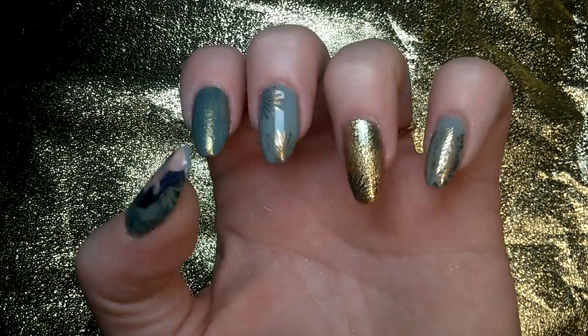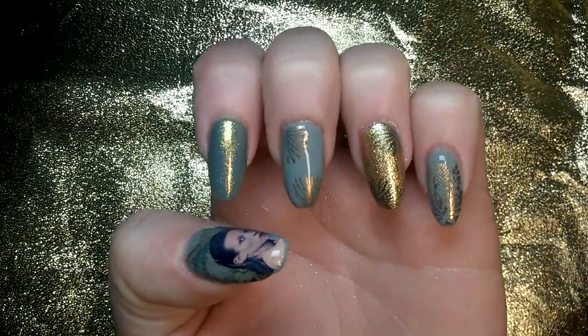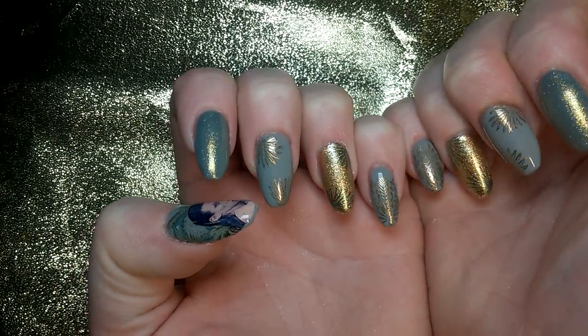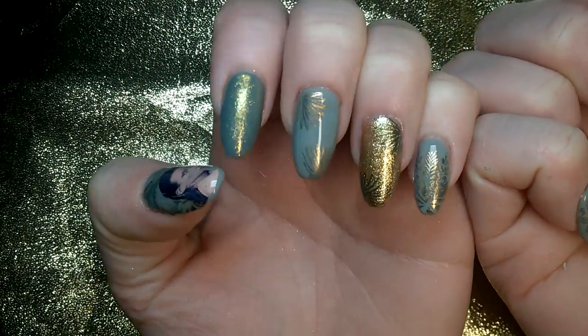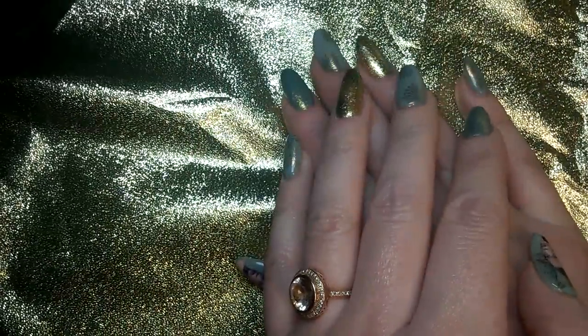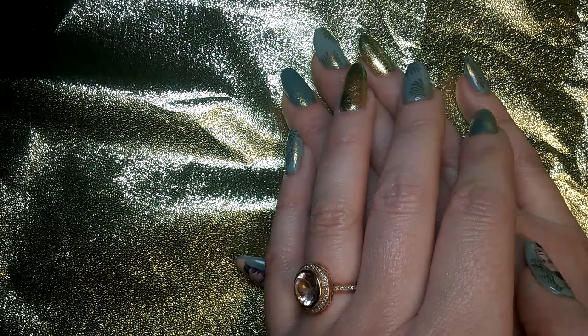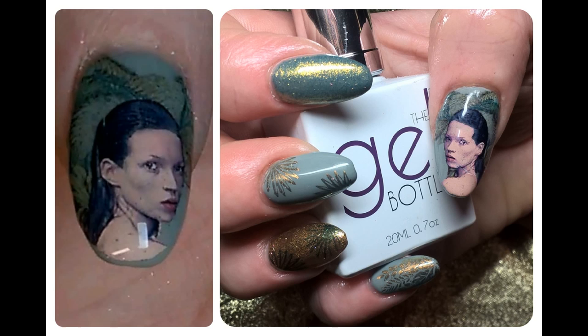We've got both hands cured up now, and we're all done with our gold and green glittery Kate Moss birthday tribute extravaganza! I hope you enjoyed this look — thank you for watching, I'll catch you next time.